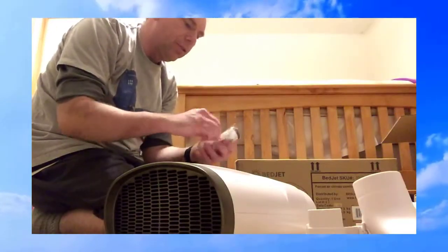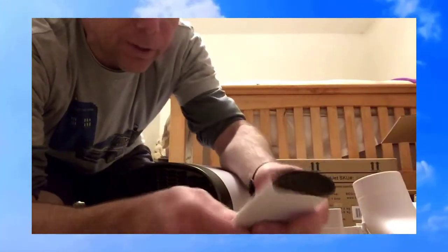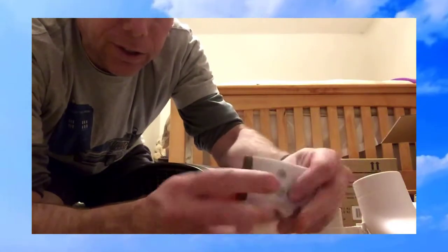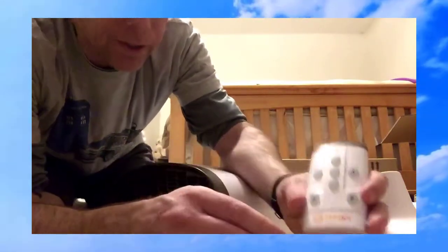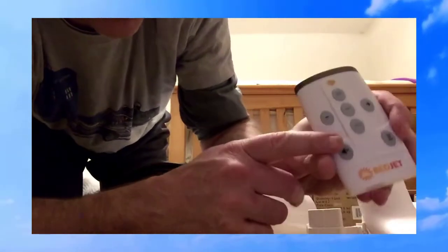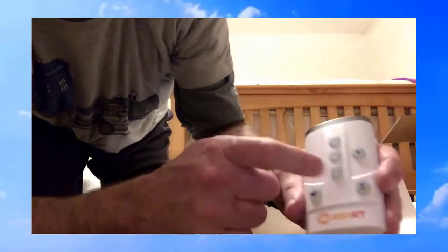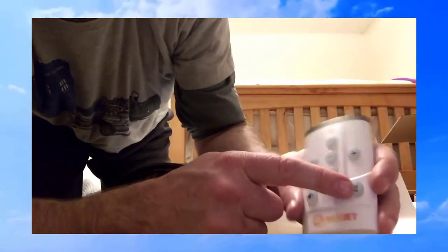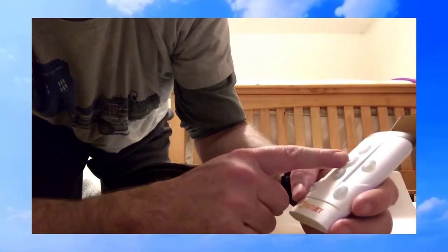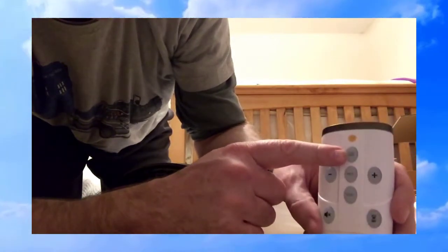Let's take a look at this remote control — this thing's pretty cool. It looks like a little mini BedJet. On the front there's a mute button, a plus and minus, a timer-looking hourglass thing in the middle. It says heat, it says cool, and at the top it's turbo heat.